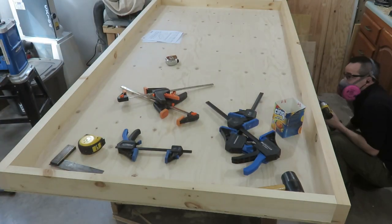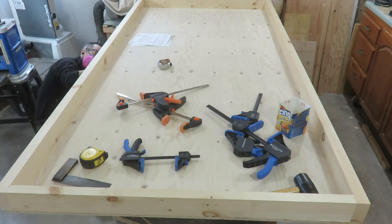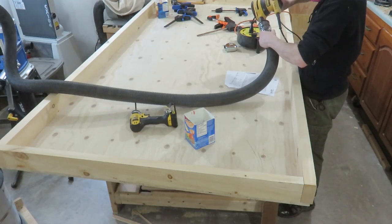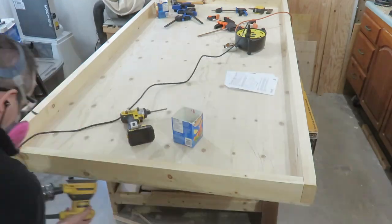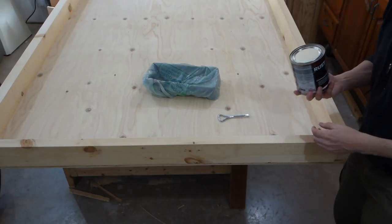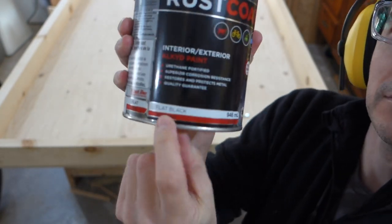Once I had everything screwed in place, I went back and filled in some extra screws along the bottom to make sure the sheet of plywood was not going to move at all. With everything well screwed in place, I sanded the edges of the two-by-fours so there are no sharp edges.